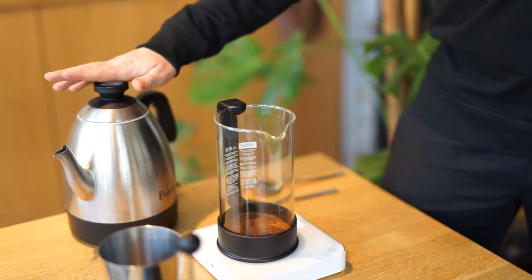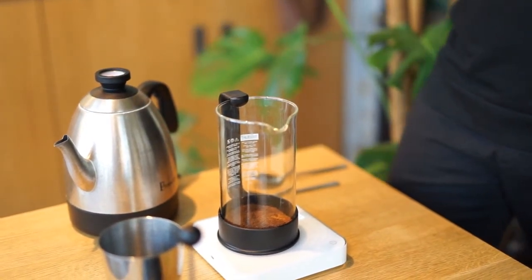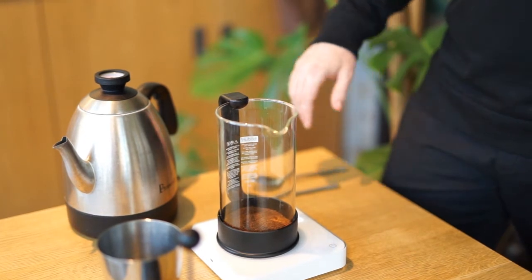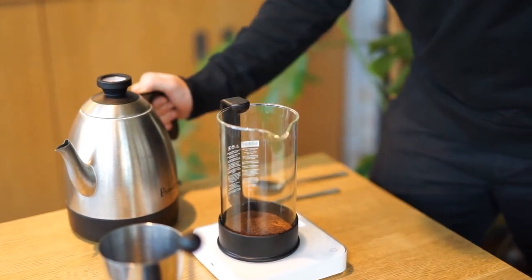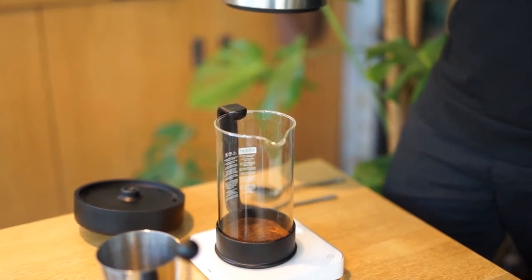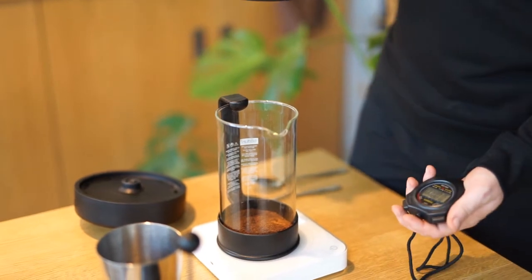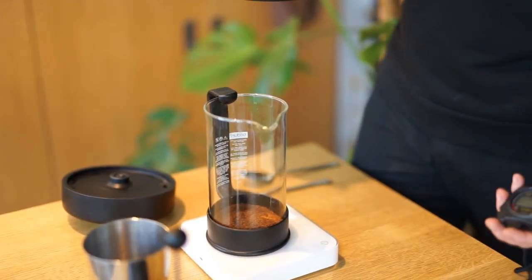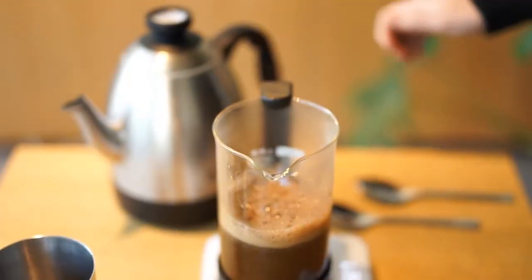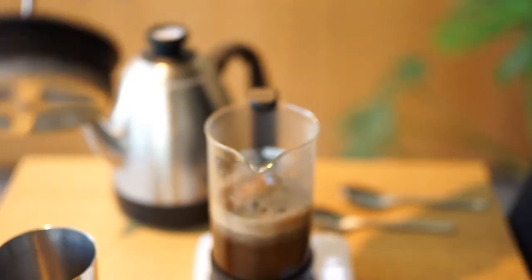We have the coffee in the French press, and now we need to add the water. My water is just off the boil — I have around a litre of this, and I'm going to use half a litre, so 500 grams. I'm going to pour aggressively so I make sure that all the grounds are being disturbed and contacted with the water. Just as I pour, I'm going to activate my timer, because we're going to wait four minutes for this to brew.